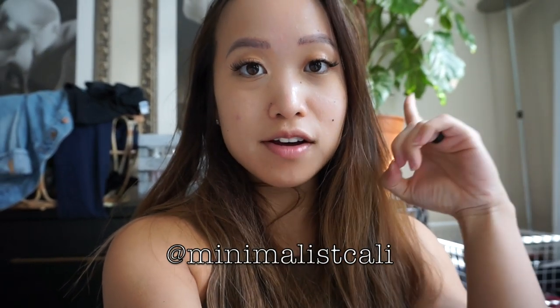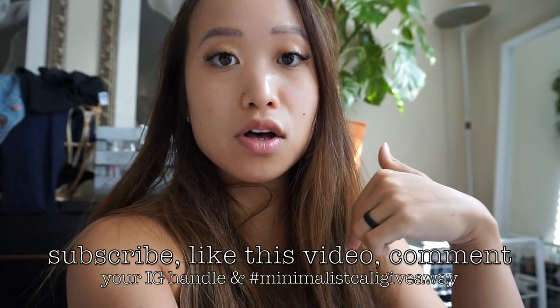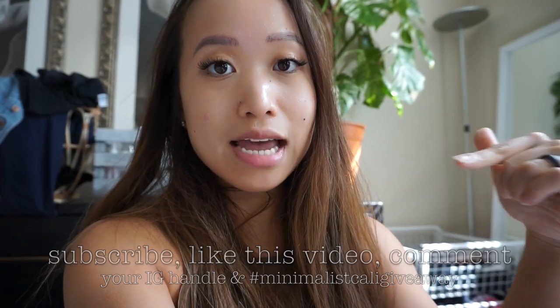So I am going to be doing my first giveaway ever, and this giveaway is on my Instagram for my one-year anniversary of being on Instagram. I started my Instagram on August 1st, 2018 — this is just a thank you for those who have been following me for a long time. There is going to be a photo on my Instagram about the giveaway with all the rules. For five extra entries: be subscribed to this channel, like this video, and comment down below your Instagram handle and 'Minimalist Cali giveaway.' I wanted to do more chances for the people who actually watch my YouTube videos.